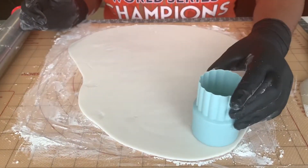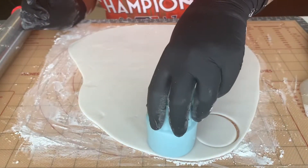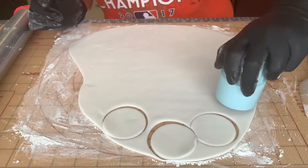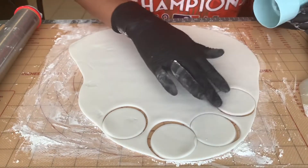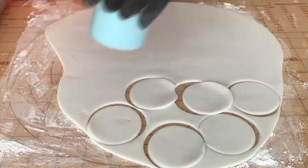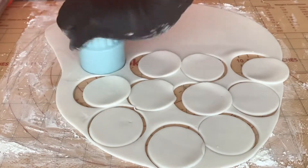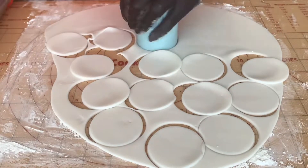I'll be using a two-inch circle cutter to cut out my toppers. I was pretty careless with cutting these out and ended up chopping off some of the edges, so I had to go back in and redo a few of them. For this particular project, I was making 24 cupcake toppers.